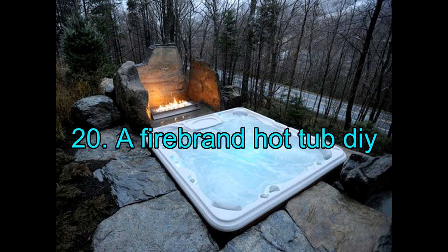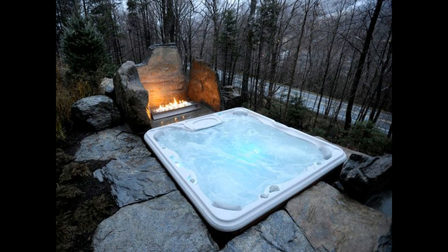20. A Firebrand Hot Tub DIY. A firebrand-fueled hot tub is just what you want at the end of the day. Imagine coming home from a long day at work, throwing away your essentials, and just hopping into the tub for that ultimate relaxing experience — all your weariness melting and vaporizing with the steam, with a sweet and comfortable sleep on the horizon.